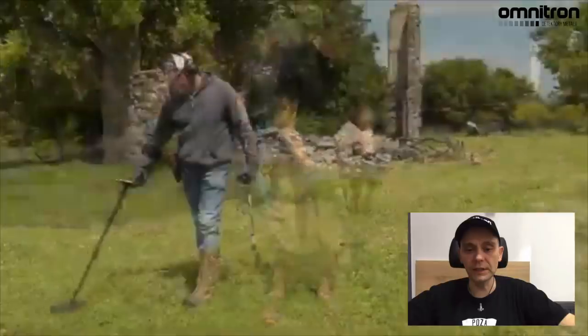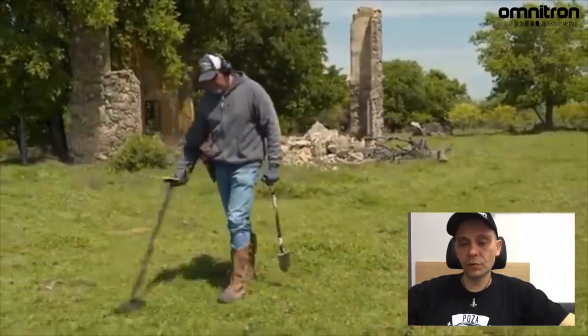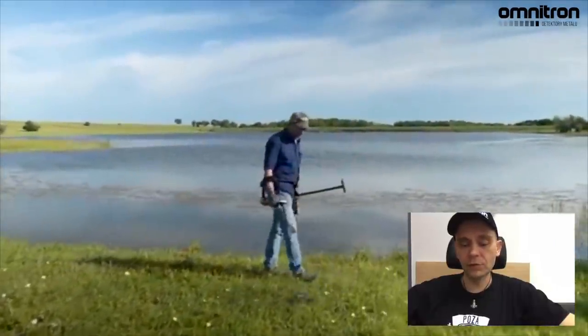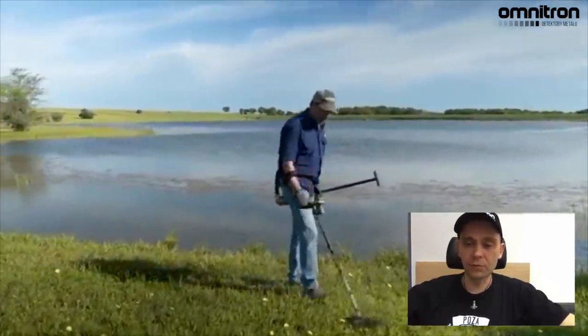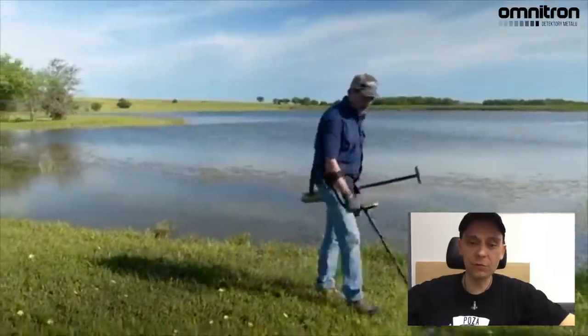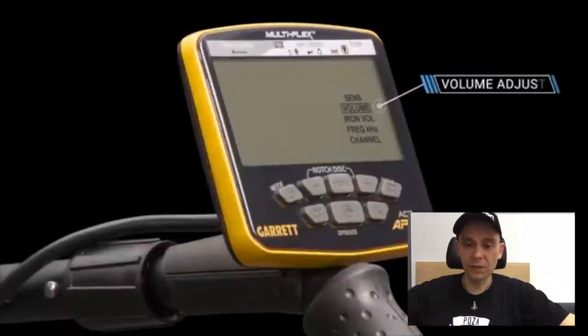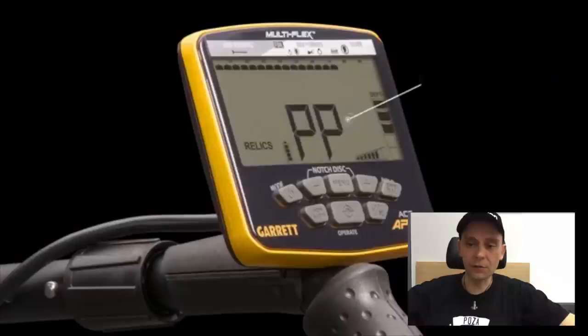Macie tutaj pinpoint. Oczywiście dalej możecie odstroić urządzenie, tak jak w każdym urządzeniu tego typu. Macie dodatkowe kanały, które powodują, że po prostu urządzenie ma pracować stabilnie, być bardziej odporne na zewnętrzne zakłócenie EMI, od innych detektorów, od innych urządzeń, nadajników i tak dalej. To jest rzecz logiczna, także chyba nie wymaga jakiegoś większego tłumaczenia.